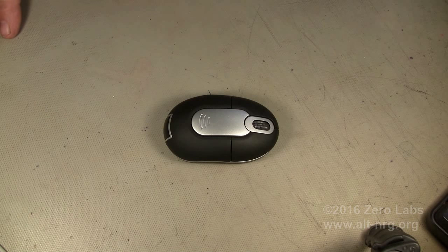Hey everyone, what do you get with a wireless mouse when you couple it with weeks of being idle? You get dead batteries. I'm going to show you how to fix that in just a minute.